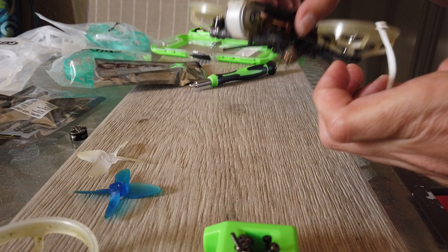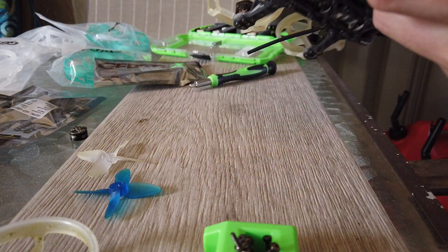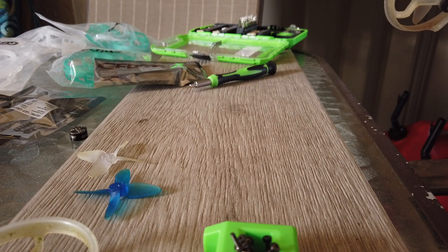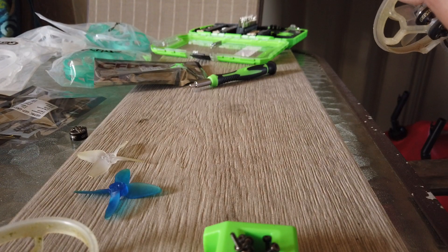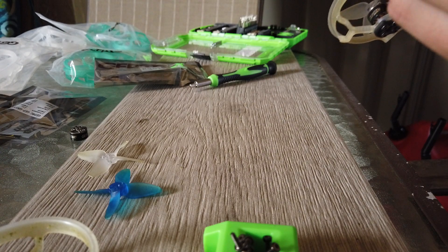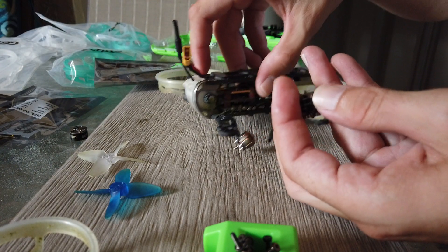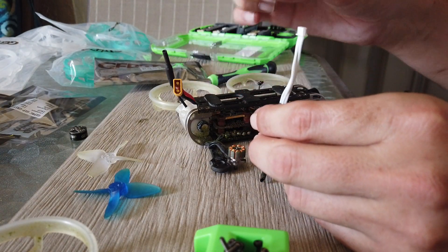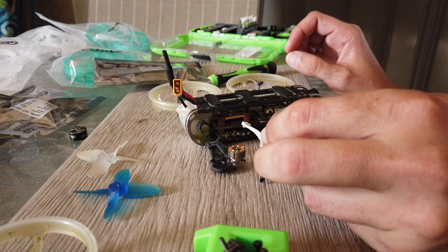They're supposed to be the same motors. They are SpeedX. These ones say GIFRC, they don't say SpeedX. Oh yeah, they do — SpeedX, GIFRC, 1105GRs. So these are the same motors but they are pinned with a plug, and I like that. So I'm going to keep it that way.